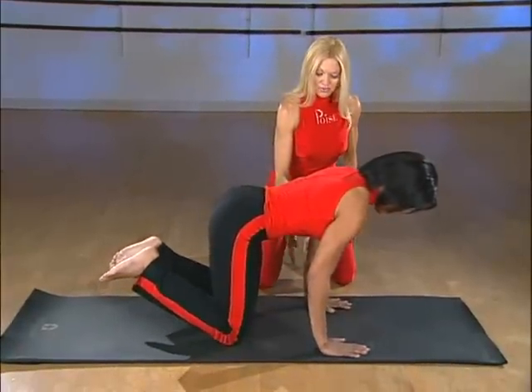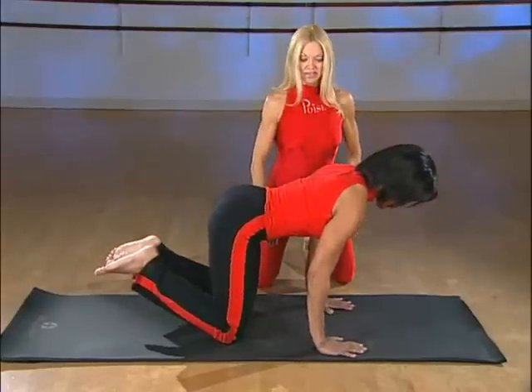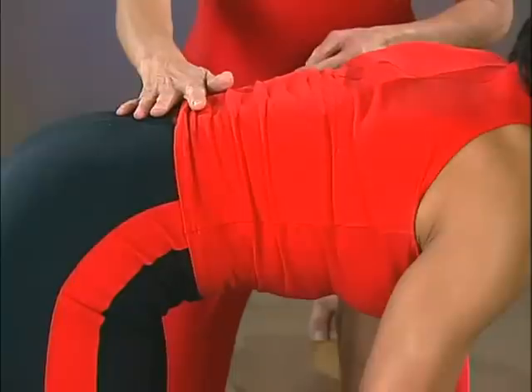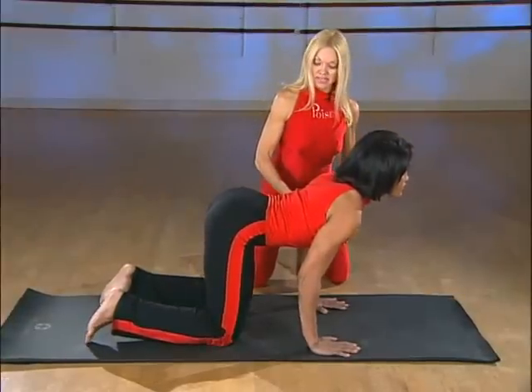Make sure those wrists are closer to your knees than out in front. Stay there and look up, inhale and arch your back, belly button down to the floor. Shoulders are down. Keep that weight forward on the palms of your hands.